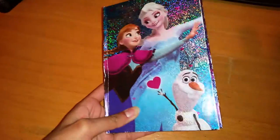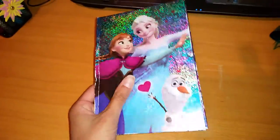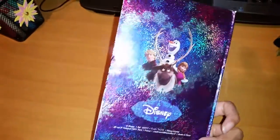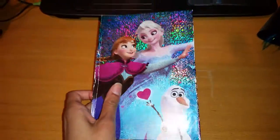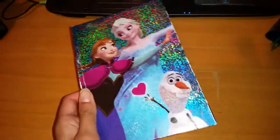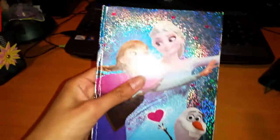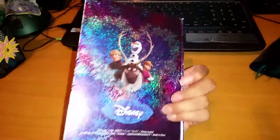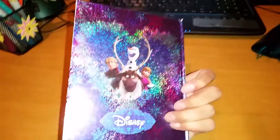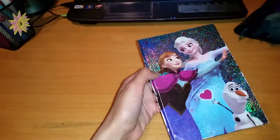Wow, look how shimmery it is. Let's start with the cover. As you can see it's very shiny and shimmering both on the front and the back, so it's very very beautiful to look at, but for the use I'm gonna point out some things that maybe are not quite as good as I hoped.